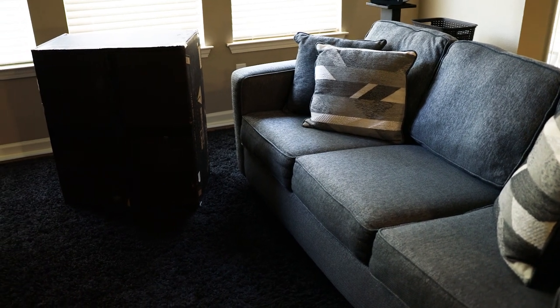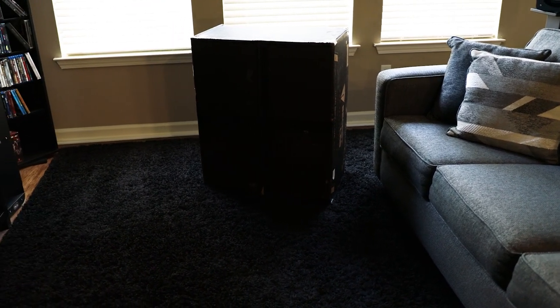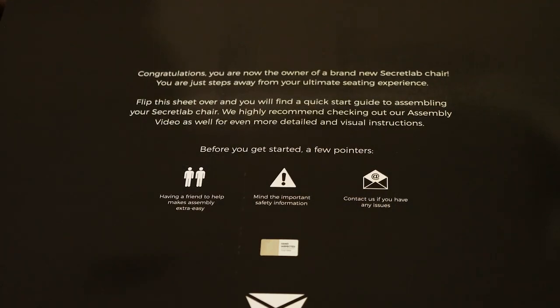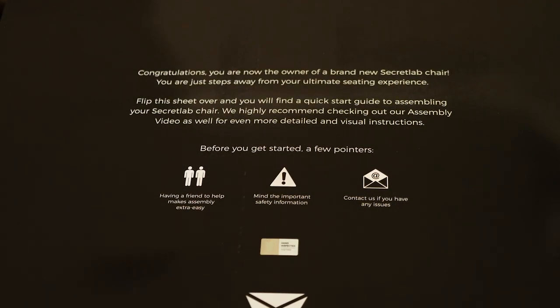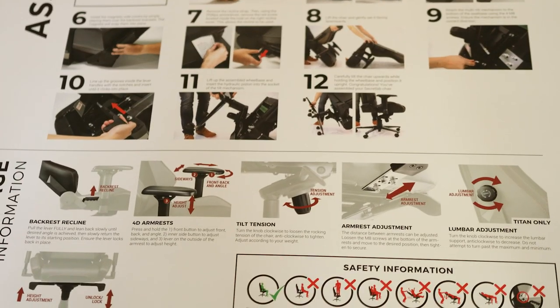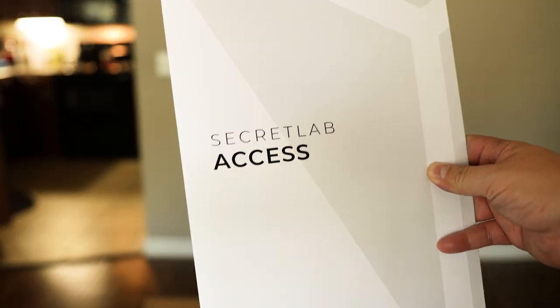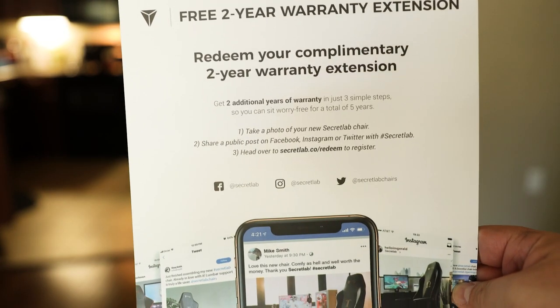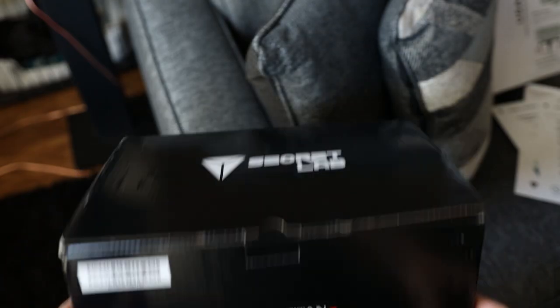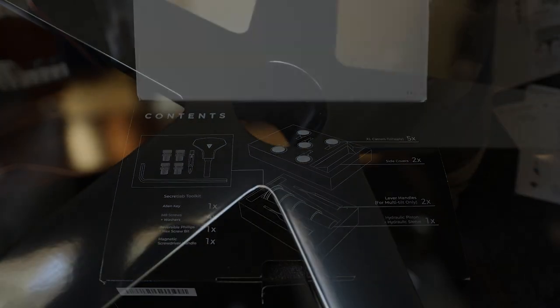Upon opening the door after a FedEx delivery email, the first thing I noticed was: holy cow, this is the biggest box I've ever had delivered. Look at the size of it. Upon opening this gargantuan box, I was greeted with a nice congratulatory welcome message on a poster-sized insert that had a full-color assembly instructions manual printed on the back. This has to be the most premium set of assembly instructions I've ever received. Also included is a Secret Lab access folder with warranty info and a care guide. There's an accessories box with casters and the hydraulic mechanism, as well as various tools. Everything is nicely packaged and feels high quality.